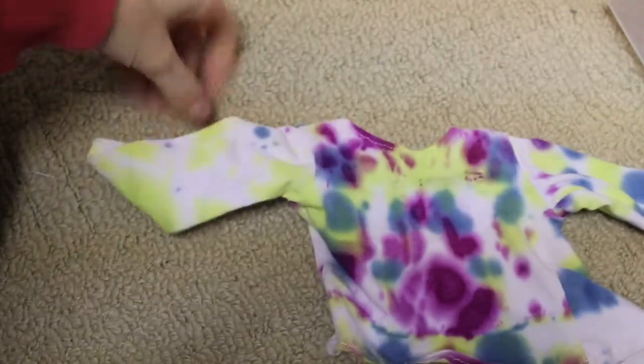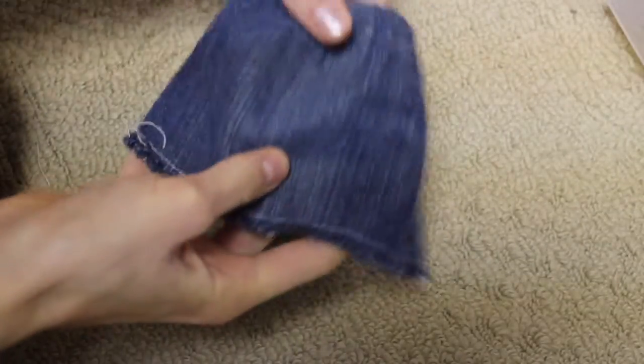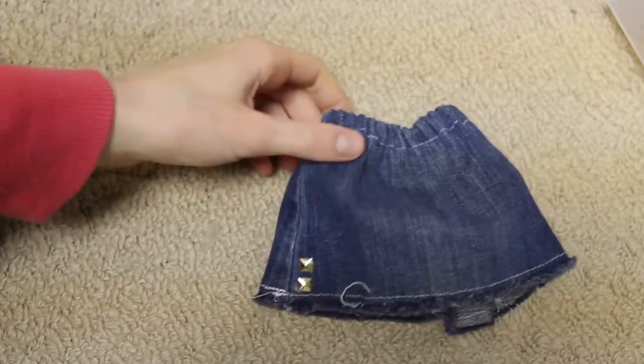Next is this tie-dye shirt — it's purple and it's made out of an old t-shirt that I had. Super cute. Here is this jean skirt, just made out of an old pair of jeans, and it just has two little slits on the side.